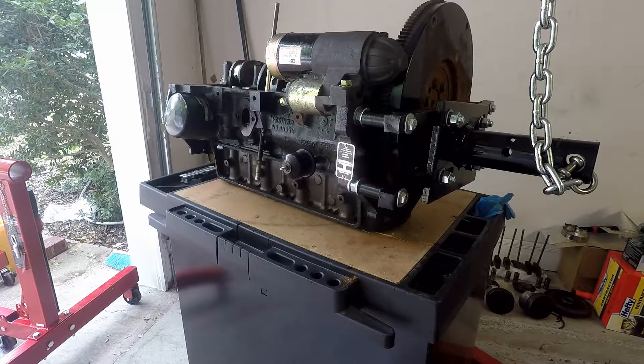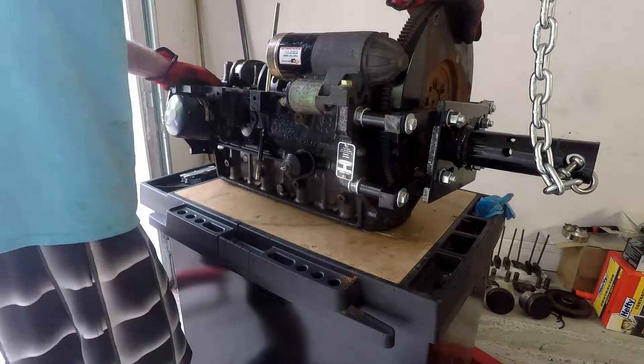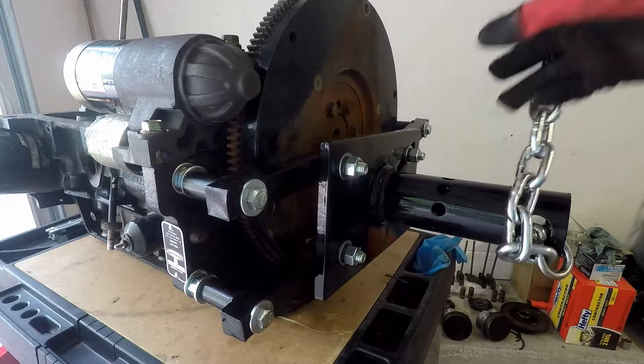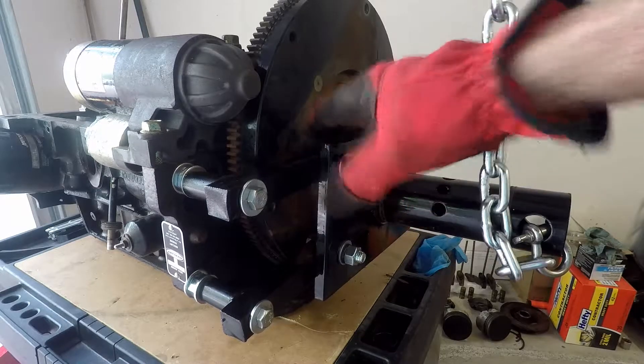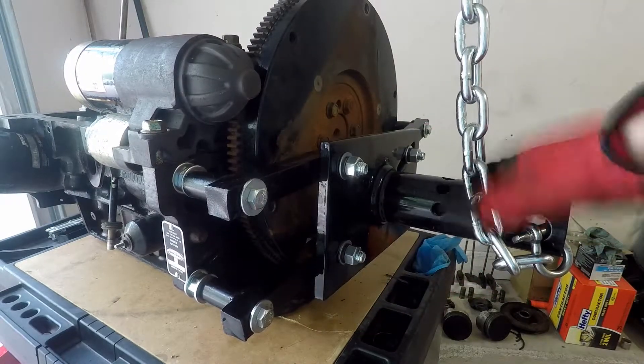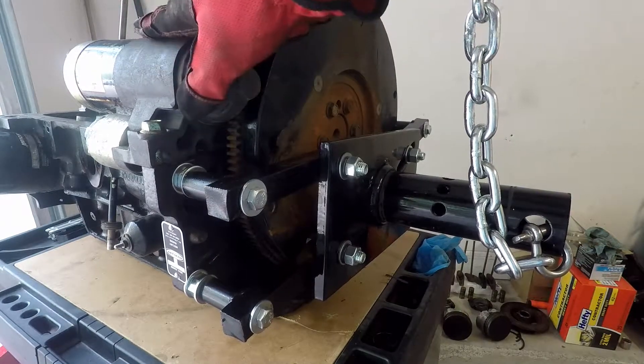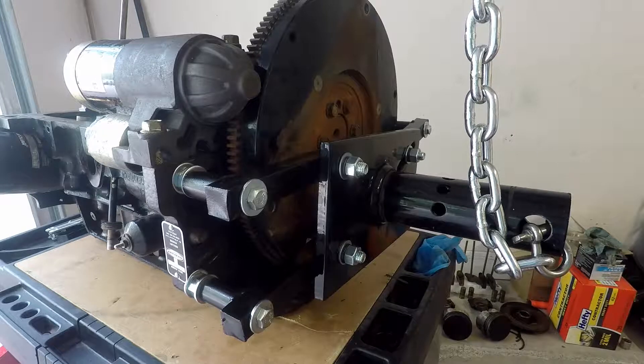I could have taken the flywheel off on the ground, but I decided to pick it up onto here. I'm going to go ahead and take off the engine stand mount, then take off the flywheel, then take off the starter.